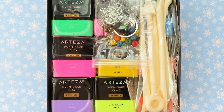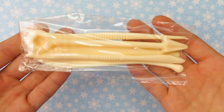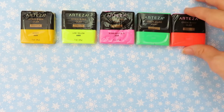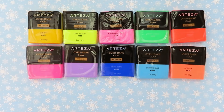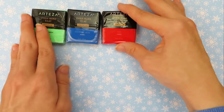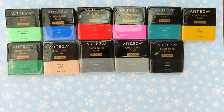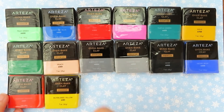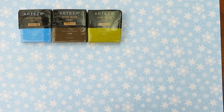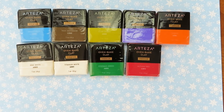You get a bag filled with stuff to make accessories and home decor items, plus five tools. This clay is polymer clay — to make polymer clay dry out and become hard you need to cook it, so it's pretty different from air dry clay. This clay is non-toxic, so it's safe for people of all ages to use. The packets of clay are a bit smaller than I expected, but you do get lots of different colors.